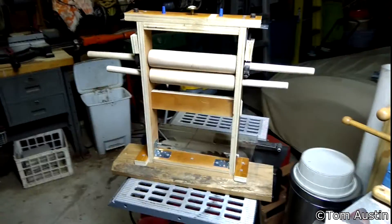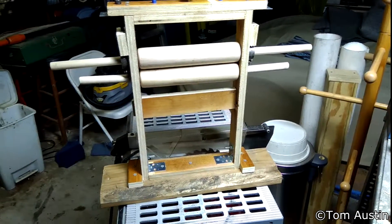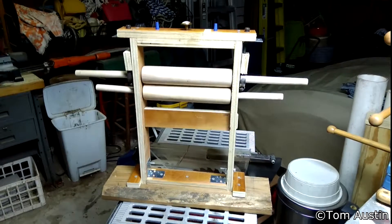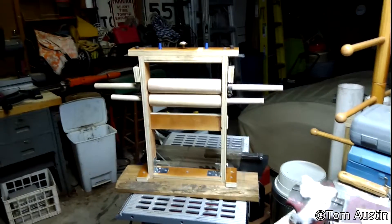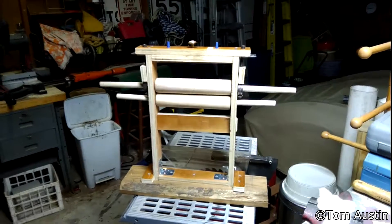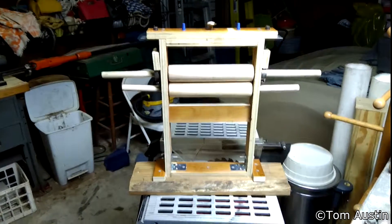Alright, different sort of update this week. I have my first prototype of the double roller cotton gin I'm making. This one is just a proof of concept — it's non-functional for the most part — but it was just something I wanted to slap together so I could better visualize what I had in my head and start to work on engineering issues with it.